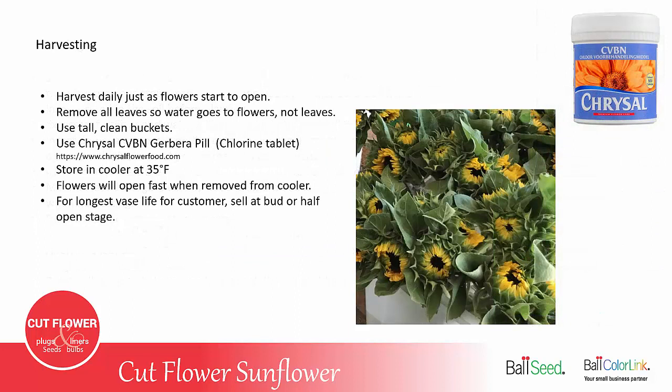Sunflowers should be harvested every day, sometimes twice a day, and you'll harvest them just as the flowers start to open. Remove all the leaves so the irrigation water goes to the flowers, not the leaves.